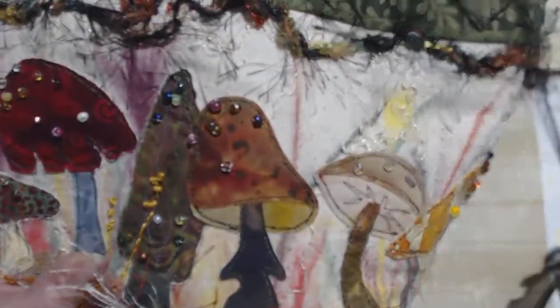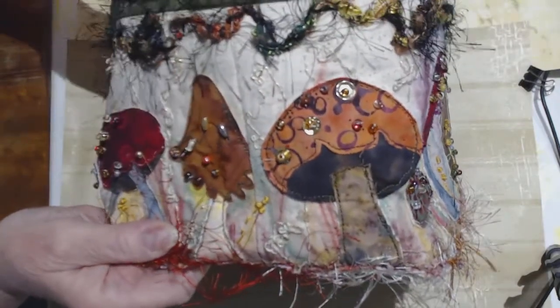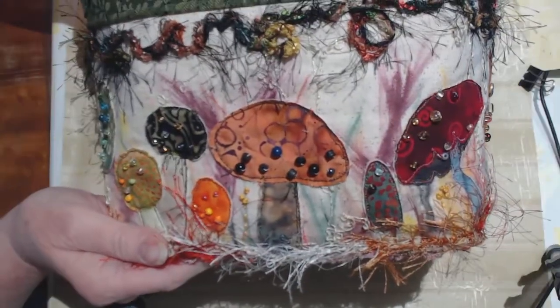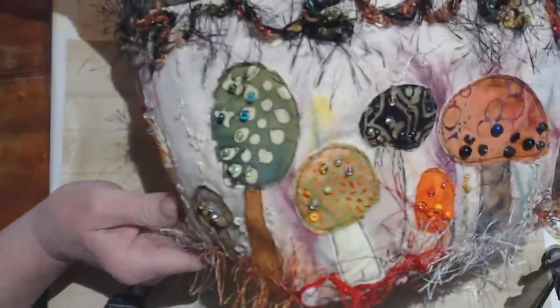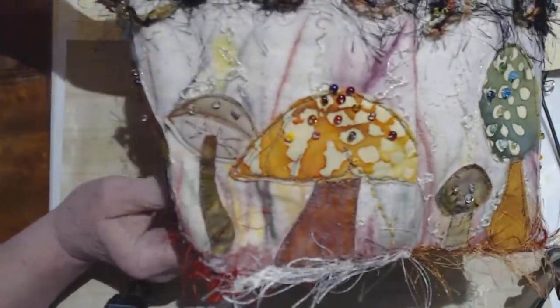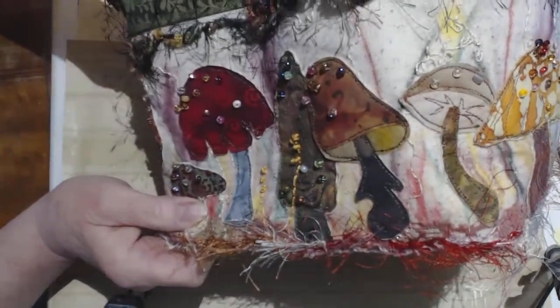All the mushrooms have some kind of beading on them. I thought, might as well bling it out — fairyland, woodland, whatever you want to call it. It'll just be a nice piece to set on my desk or the kitchen counter during different times of the year.